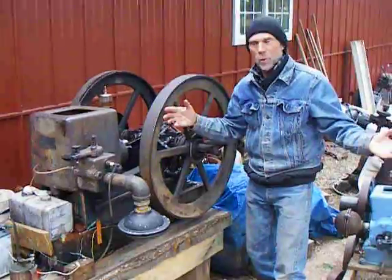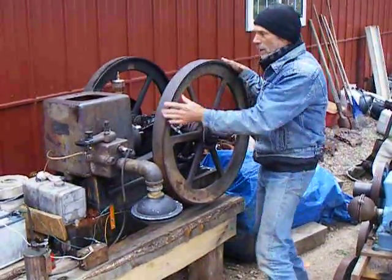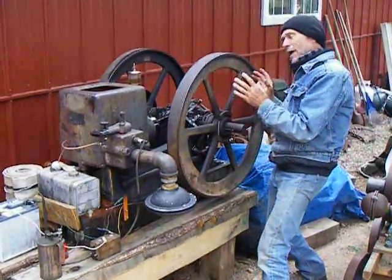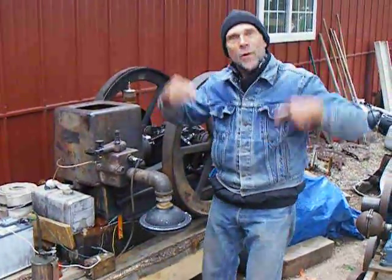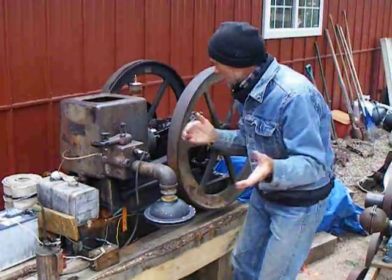Most people don't even know what a hit and miss motor is, but this is one — you're looking at it. It's got big flywheels, got a big old piston in there, it's a six horsepower Whitty. The key of a hit and miss is it hits, and then these flywheels will turn, turn, turn, turn. And when the motor slows down, it hits again — it fires.